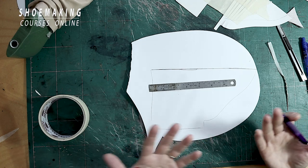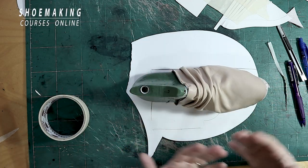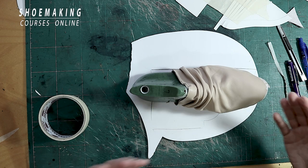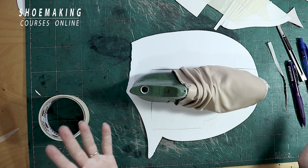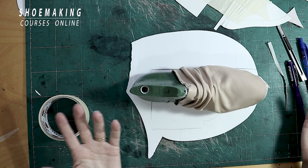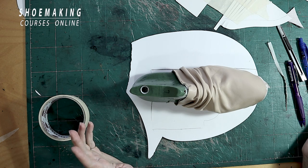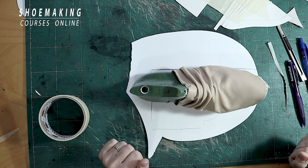This is how you make this kind of folds in almost any footwear type — in boots, in pumps, in mule sandals, everywhere. This is the approach. If you have more questions, please comment below this video. Thank you for watching — I will see you in the next video.